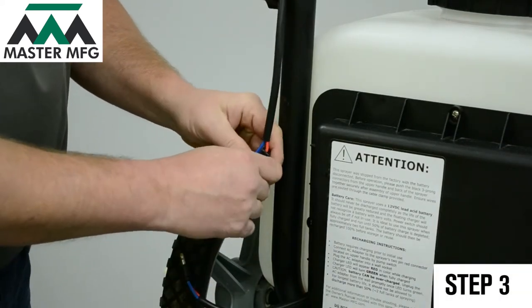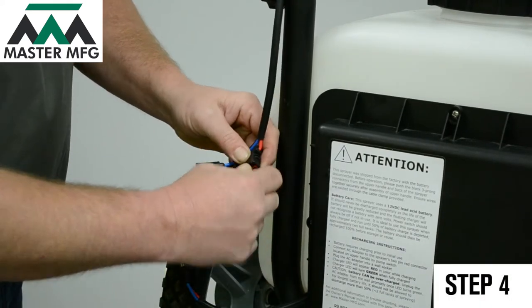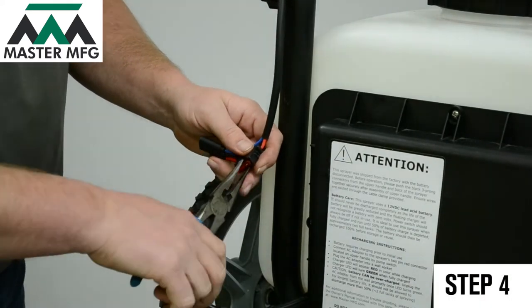Then remove the black case to the fuse. After the fuse case has been removed, grab your needle nose pliers and lightly pull out the fuse.